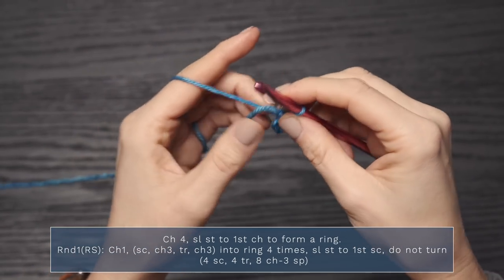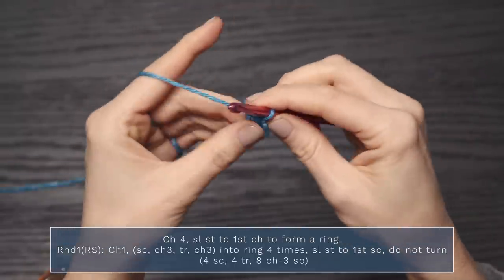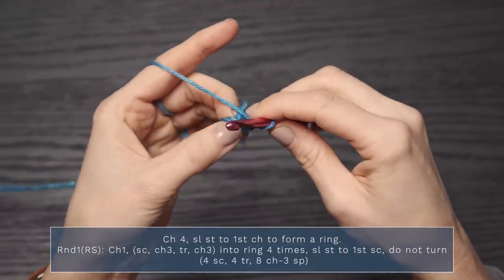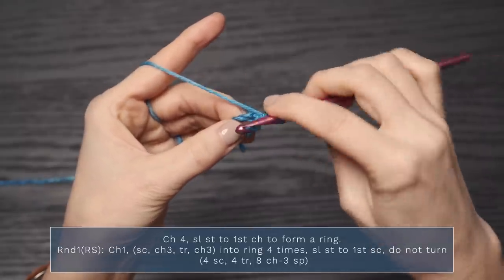You should have a nice little ring there. Now we're going to work a chain one — we're starting with round one now. Chain one, single crochet, chain three, triple crochet, chain three into the ring, and we're going to do that four times.